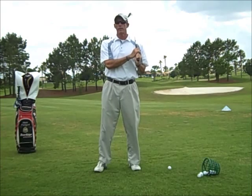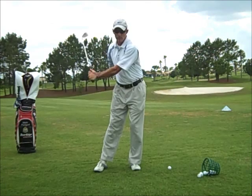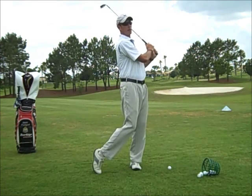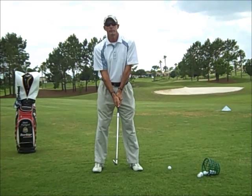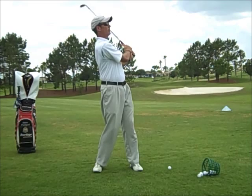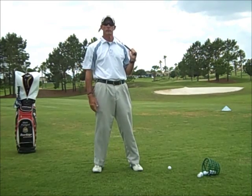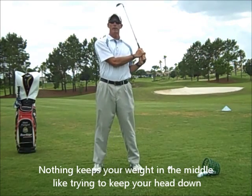So once your body, especially your hips, are shifted to the left, then you'll be able to rotate your body on your hip joint. If your body is not shifted to the left but is balanced in the middle, then when you swing to rotate through the shot, you're going to twist your lower back and you're going to twist your knees, and it's going to be very painful.